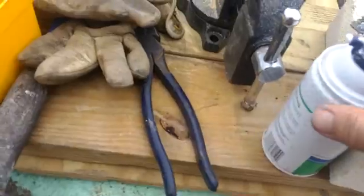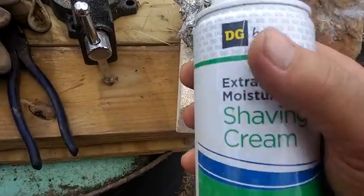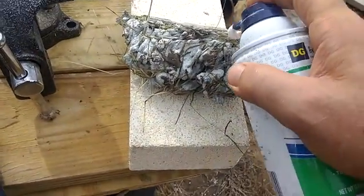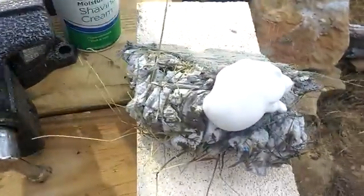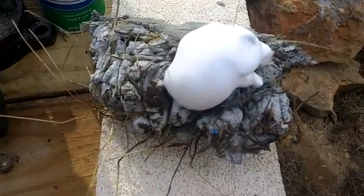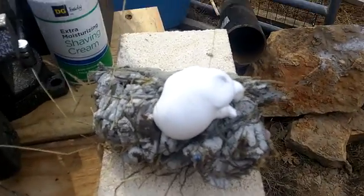What we're looking for is shaving cream foam consistency. Everybody knows what shaving foam looks like — what it is, is very, very small bubbles. So what you're looking for is about one micron size, very small bubbles.